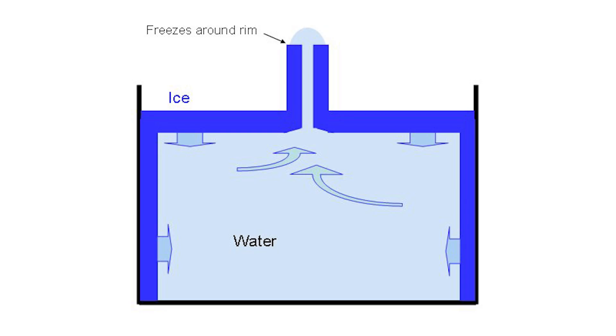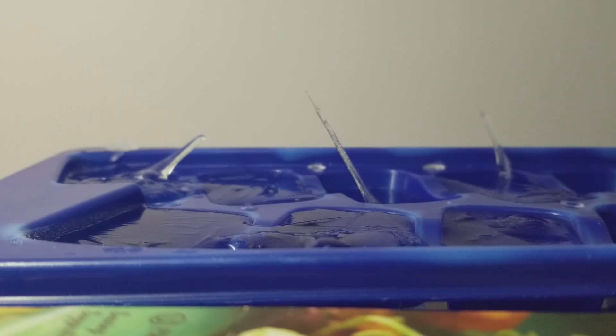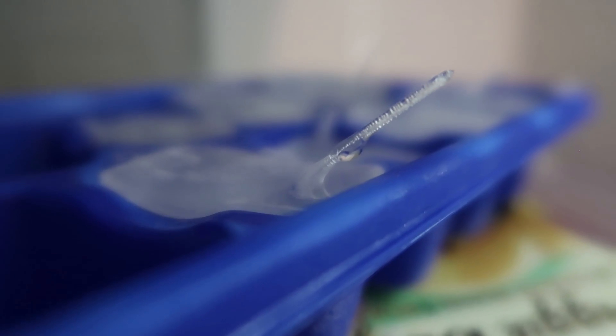As it's peeking out, we now have liquid water with ice all the way around it. That creates this ice tube, and then as the water keeps getting forced out of the ice tube, it keeps freezing, which causes it to grow into this big long ice spike.